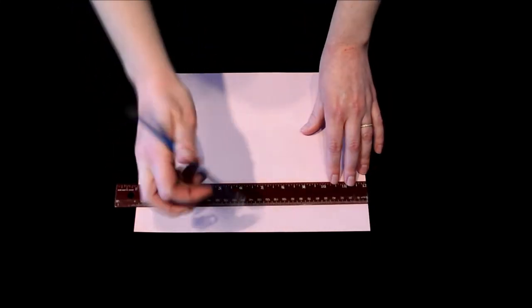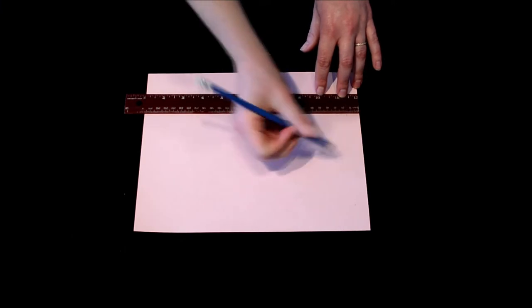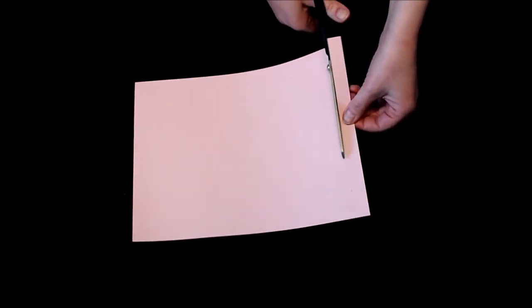The first step to make our lantern is to draw a line 1.5 centimeters from the short edge of the paper. After you've drawn your line, take your scissors and cut along this line to remove a strip from the end. This strip is going to become the handle for our lantern and we can set it aside for now.